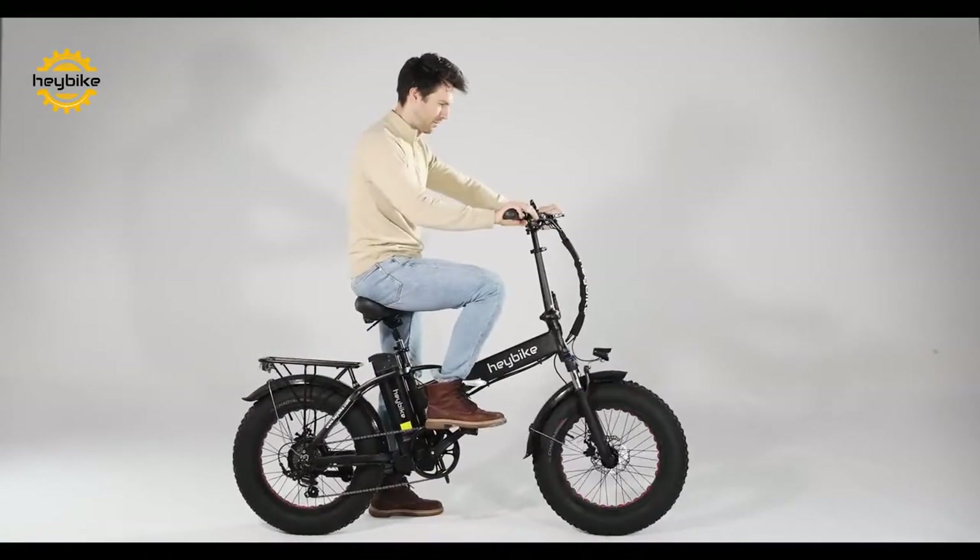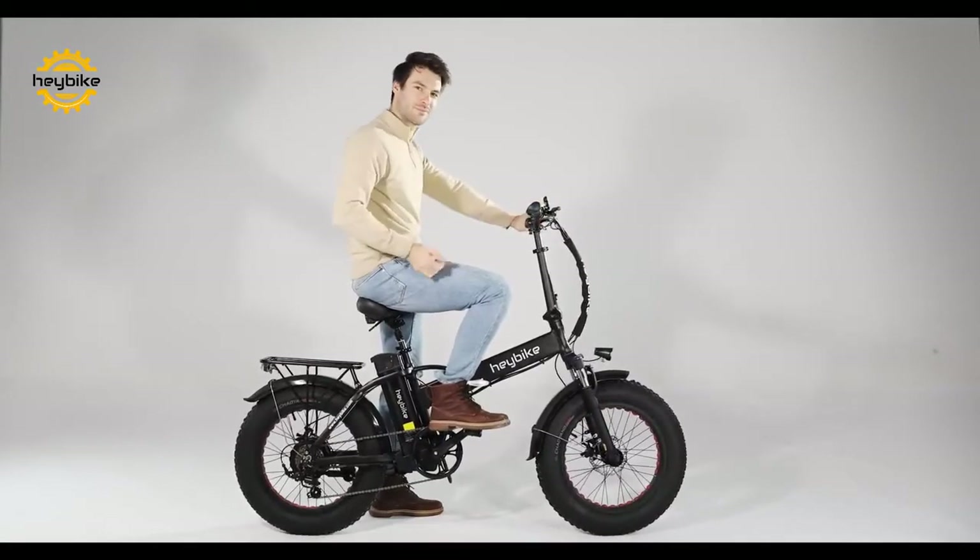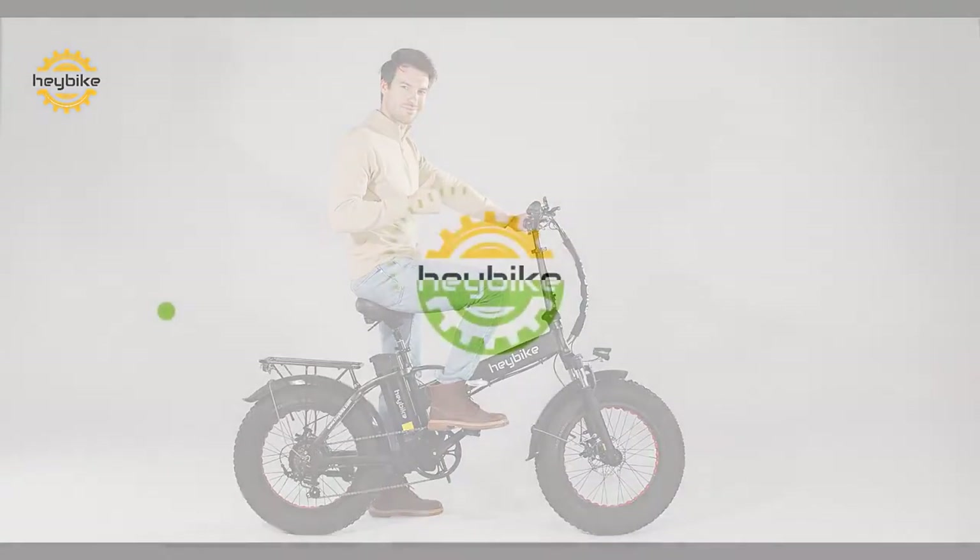Hop on and test to make sure everything is set. After that, you can begin to take on the world with the Haybike Mars. Thank you for watching.